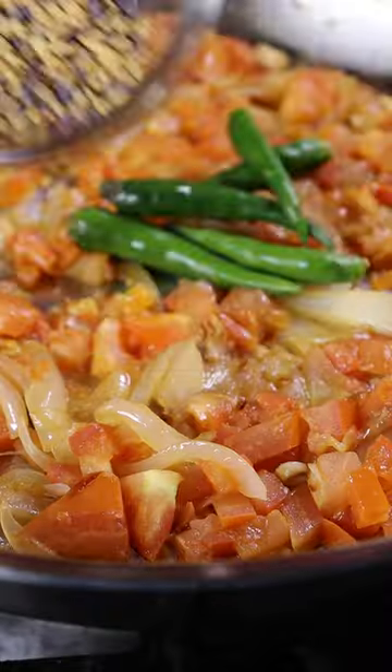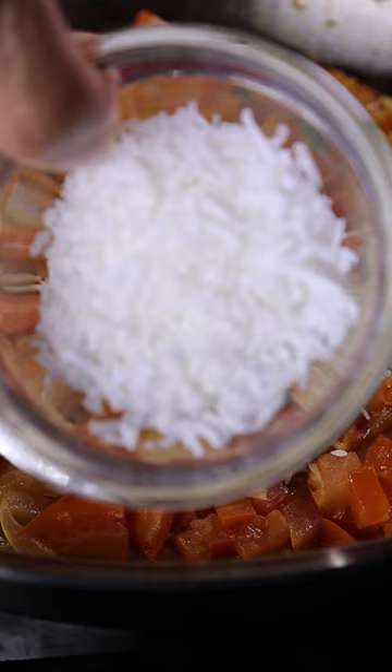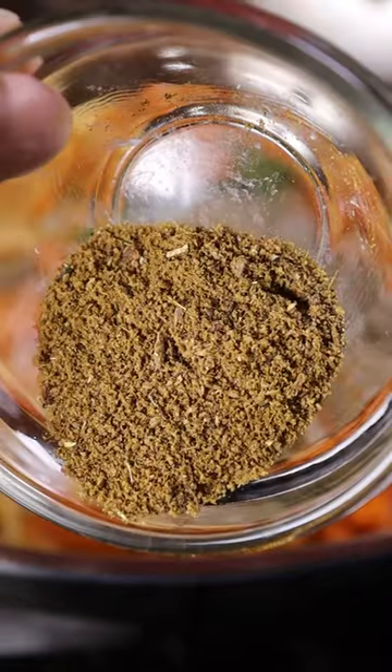Then add in chilies, mustard seeds and fenugreek seeds, sesame seeds, shredded coconut, cumin seeds, ground cumin and coriander.